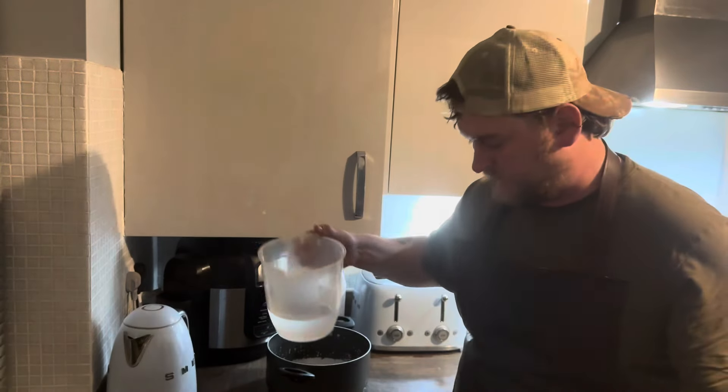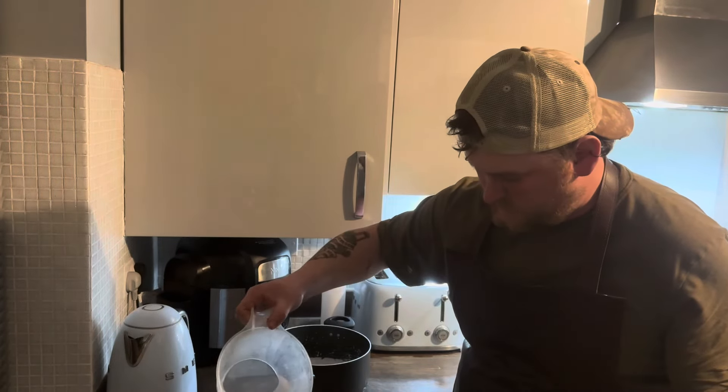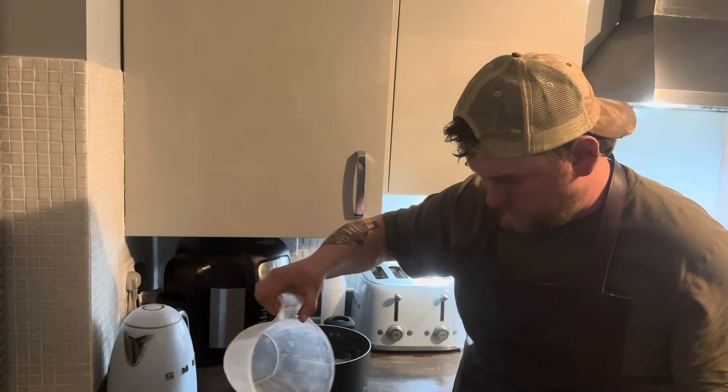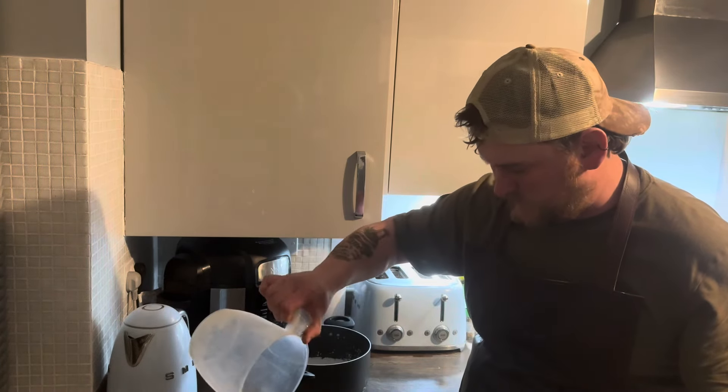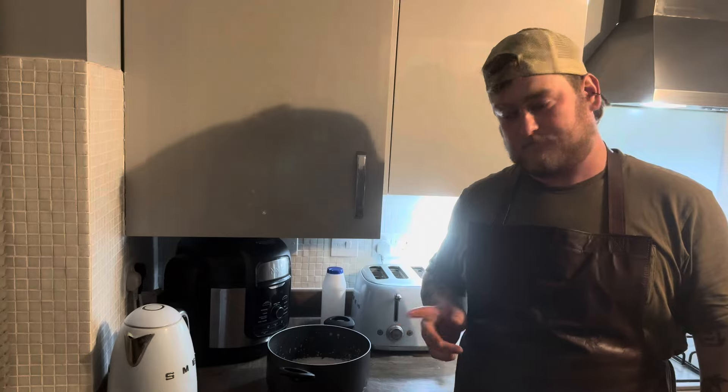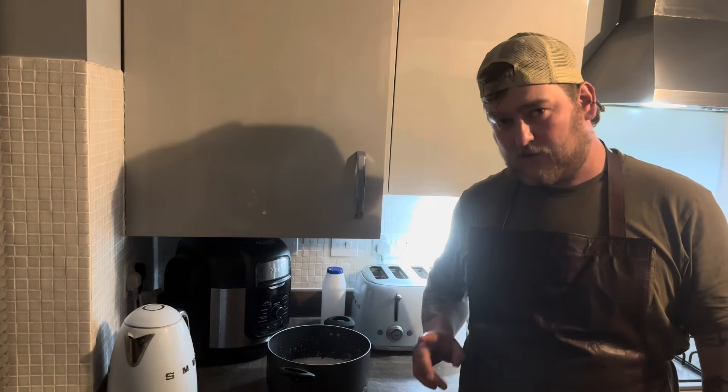We're going to add the lamb on top of that bed and add 500ml of water. As soon as the oven comes up to temperature - 200 degrees - pop it in for 45 minutes uncovered. Then I'll show you what I'm going to do after that, so see you in 45 minutes.